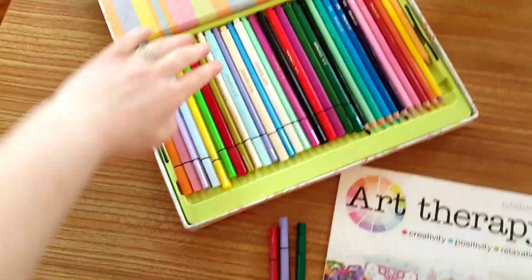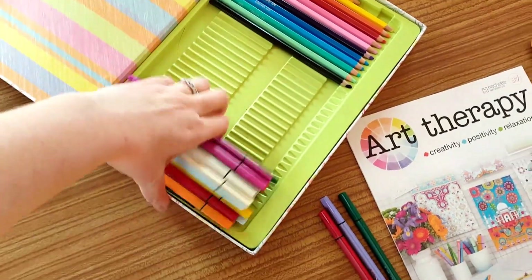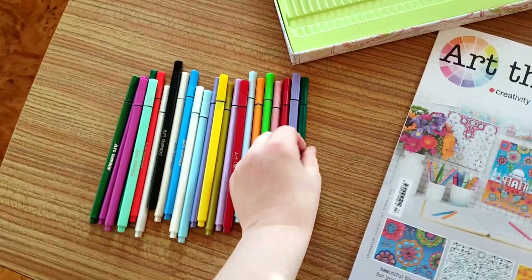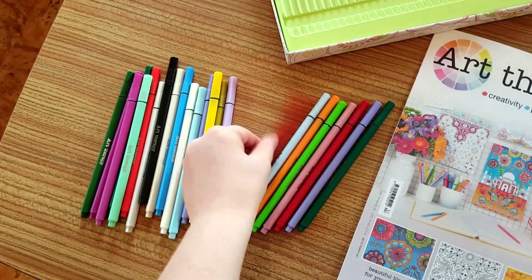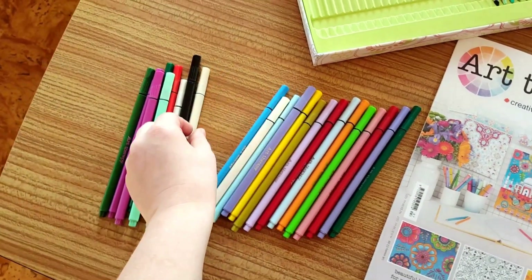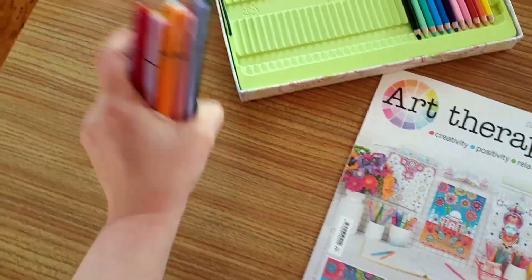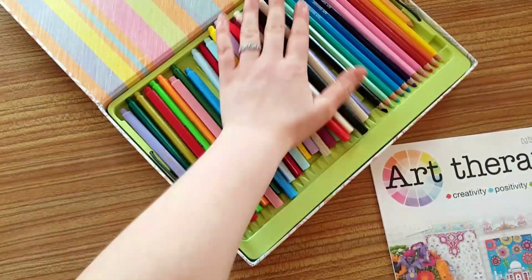I'm just going to open my box and get out all of the Art Therapy fine liners so far, because it's always good to have a look and see how many you should have. So let's count — and you should have 24 of them.